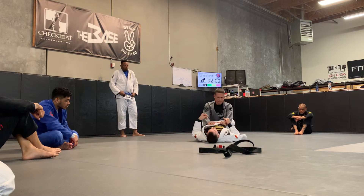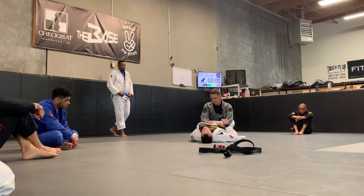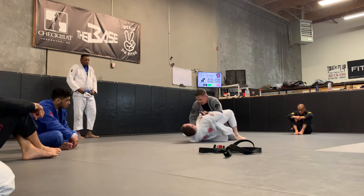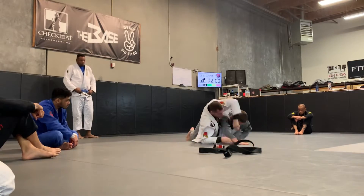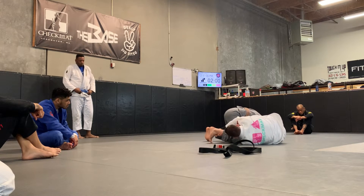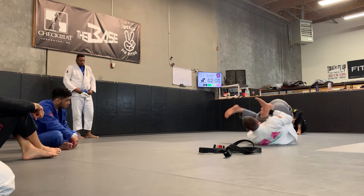So here, again, I'm forecasting that armbar by doing the kick-over sweep. It's a very similar concept. Foot is going to go to the mat. I bridge. I kick — boom. And I'm pinching my knees right here — boom. Grab that ankle. I'm going to pull, and I force him to roll.